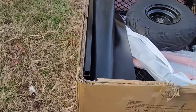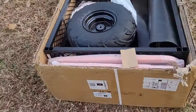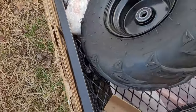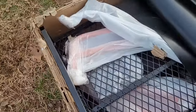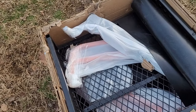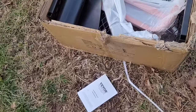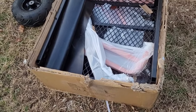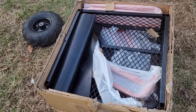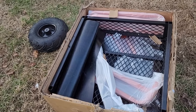It was pretty well packaged, though some of the box was damaged a little bit when it came in. This thing by itself is pretty heavy. It does come with an instruction book, which is always good — some of the reviews I saw said it didn't come with one. So let me get everything pulled out of the box, get it laid out, and we'll start trying to put it together.